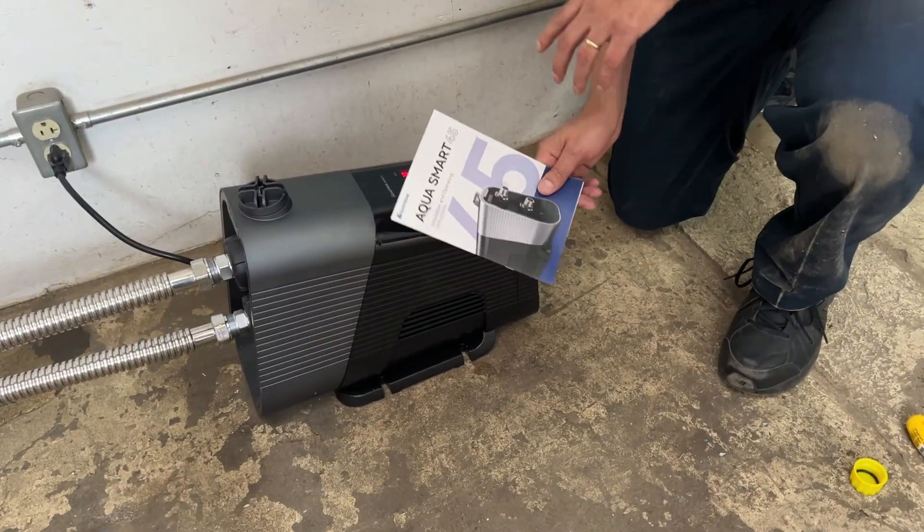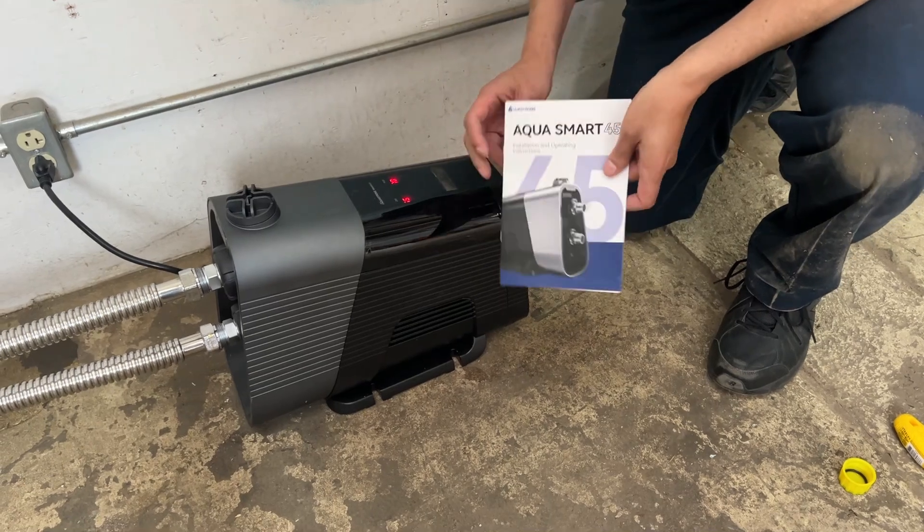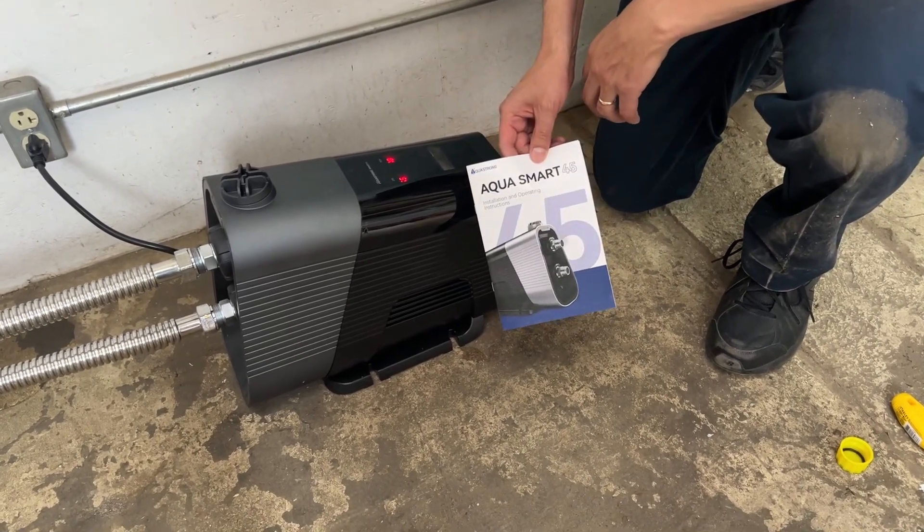Thank you to Akra Strong for sponsoring this video. I have enjoyed installing this product and it will give us years and years of good service.